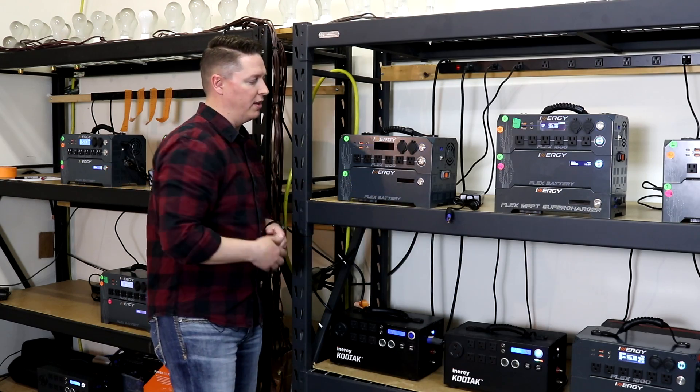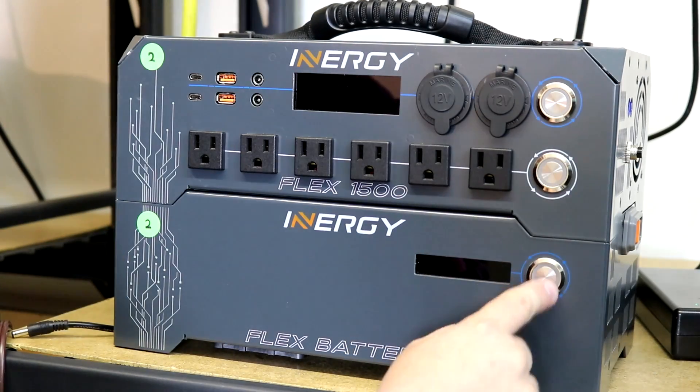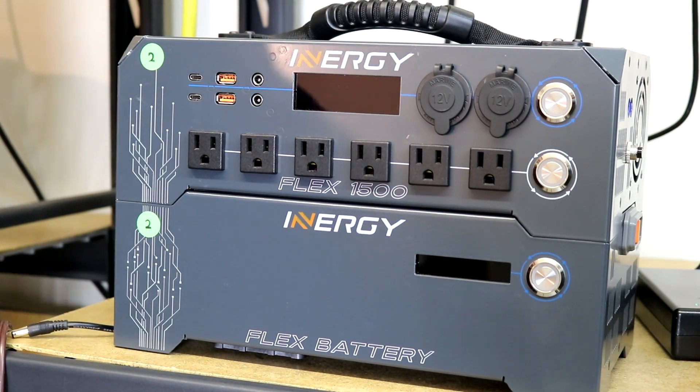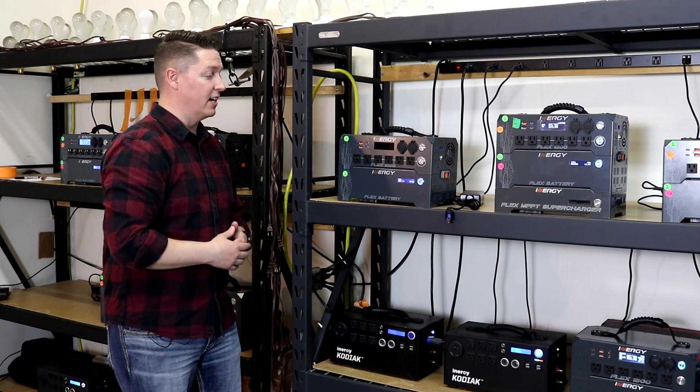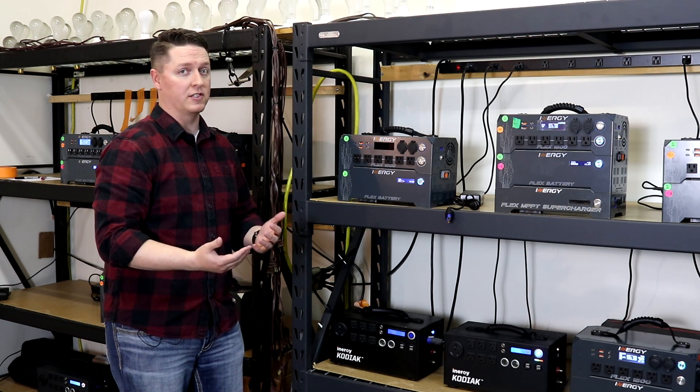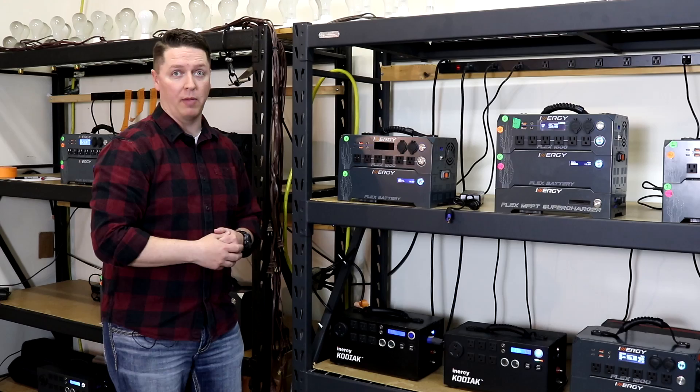You'll see that there are three different power buttons. Each one does a little bit different thing, but on the Flex battery we have this power button right here that will turn on the LCD, which will give us a battery status. It doesn't need to be turned on for the system to operate — it's just to show you how the battery is.